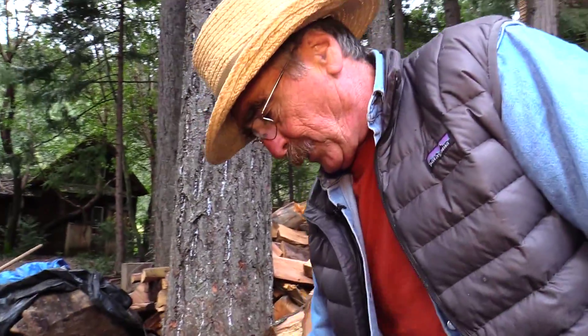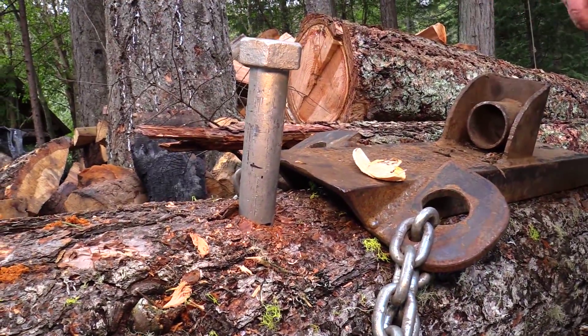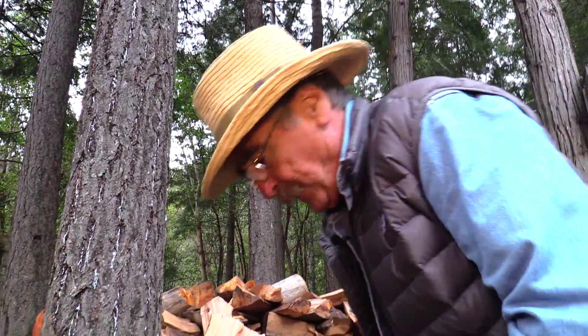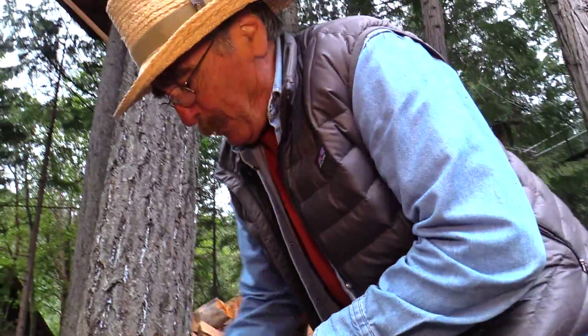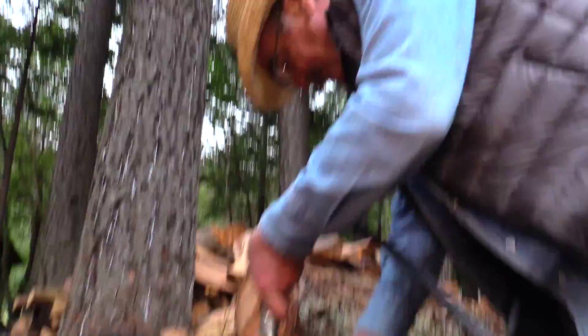I tested lag bolts about 15 years ago and didn't think they had enough weight, but I haven't tested them in a long time. They don't hold near as much weight, and they're not as versatile. One of the things is they've got this fixed cap on there, so you can't put brackets on there and everything.